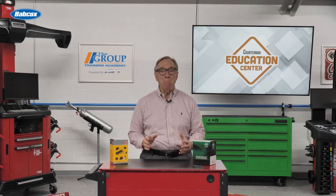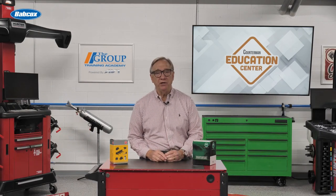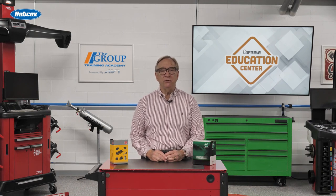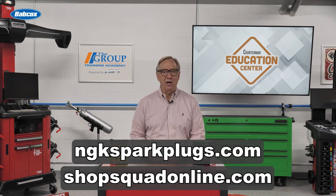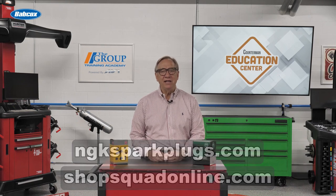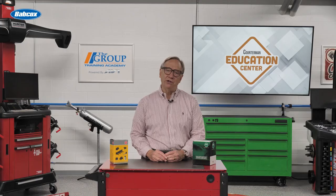If you would like more information on spark plug indexing, please visit the resources page at ngksparkplugs.com or shopsquadonline.com. That's all for today and thanks for watching.